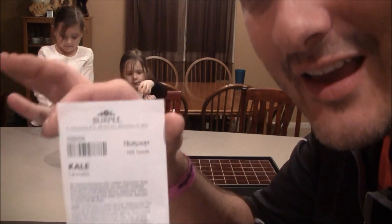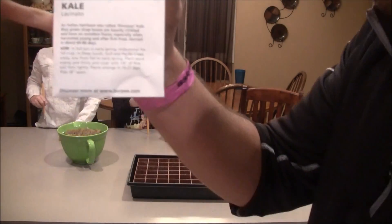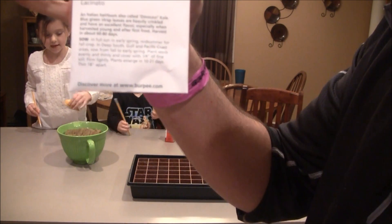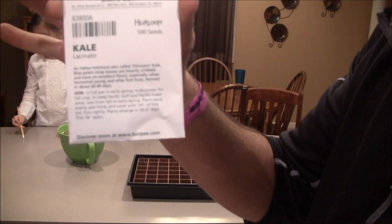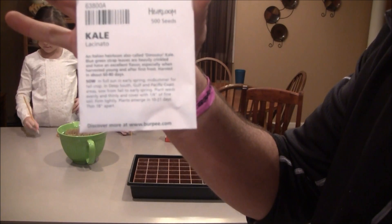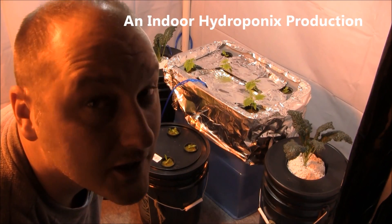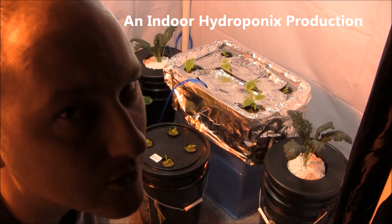We are talking about kale — this variety is called Lassanato, also known as dinosaur kale. Welcome to Indoor Hydroponics. I'm John, your Indoor Hydroponic Test Dummy. Welcome inside my grow room.